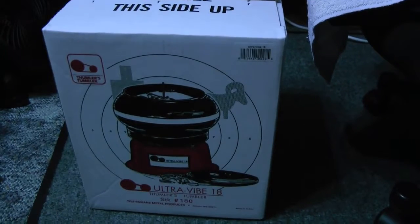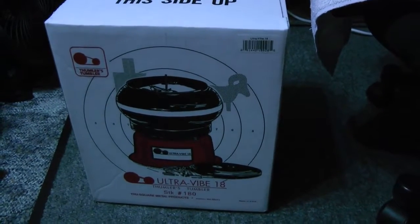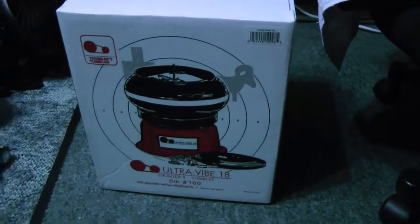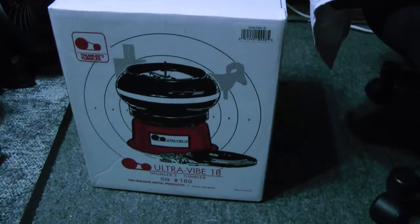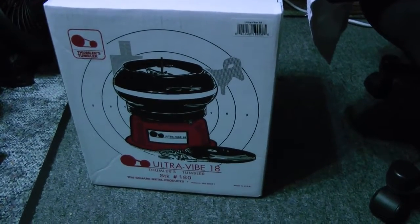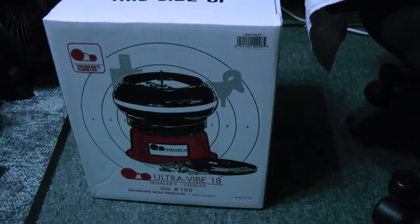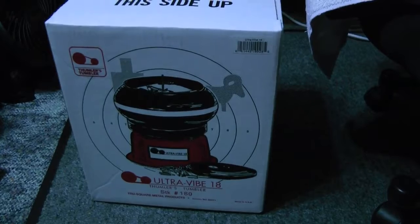Hi and welcome to Blazing Bullets. Today we're going to take a look at the new tumbler — it's the Ultimate Vibe 18. It just came in the mail and I'm going to take a look at it and see how it works.